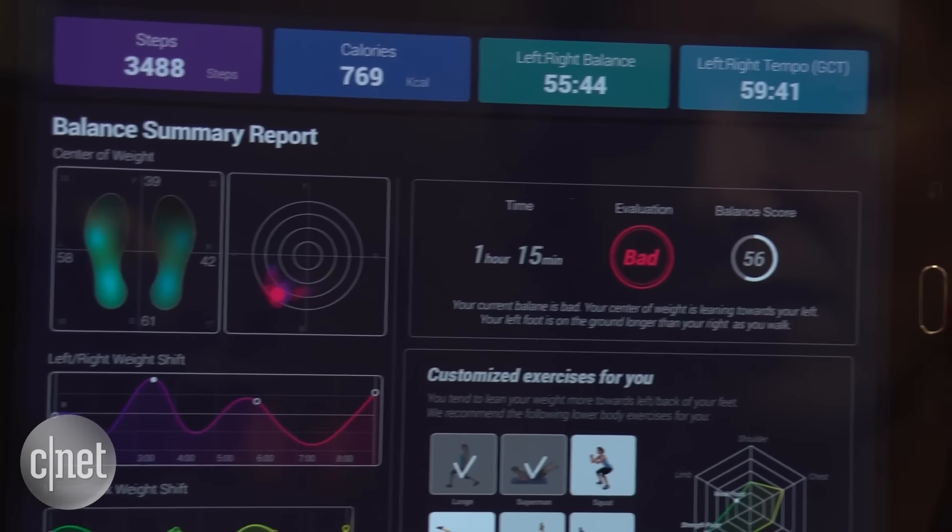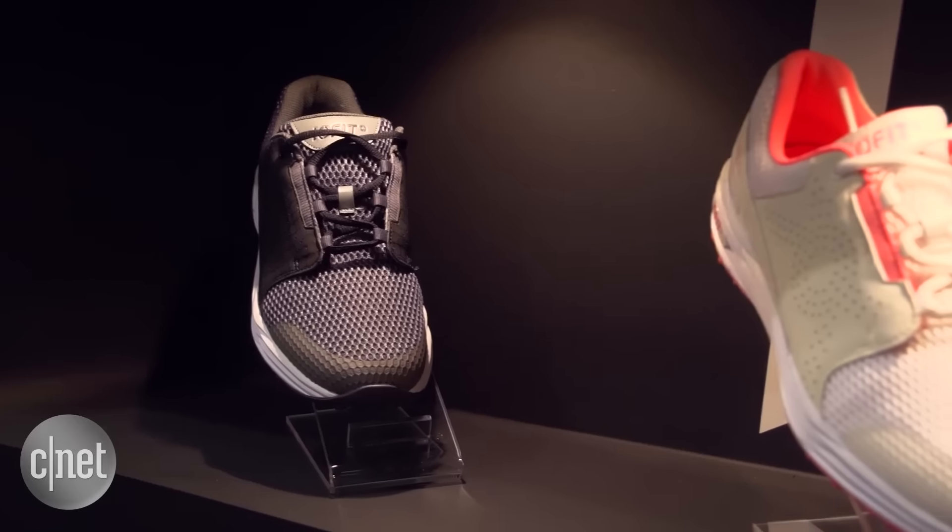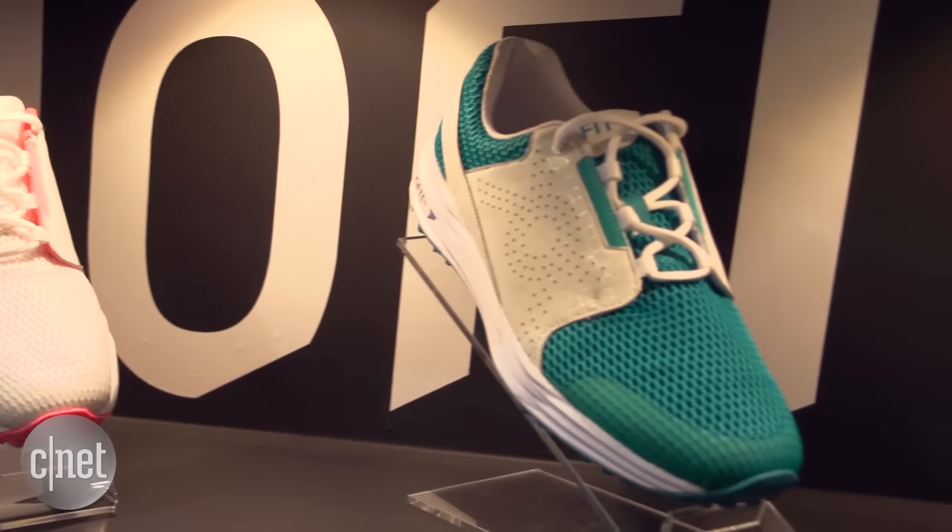The shoes pair with a phone or tablet using Bluetooth and will last a week or more on a single charge. They launch on Kickstarter as early as July, starting at $150.